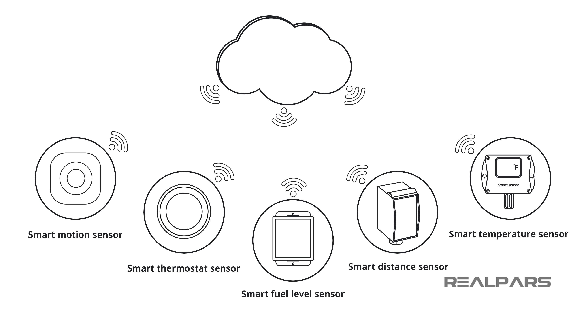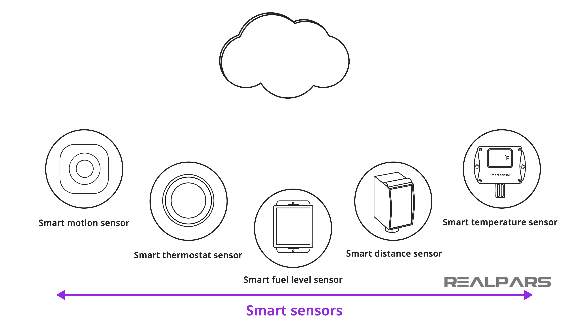In this video, we're going to introduce you to a very powerful group of devices called Smart Sensors. Alright, let's go!